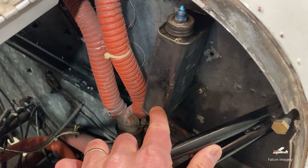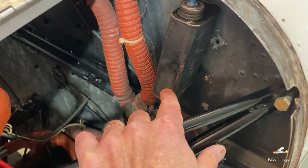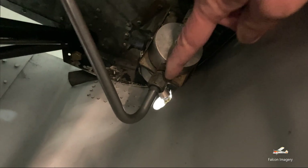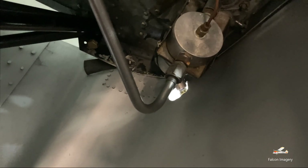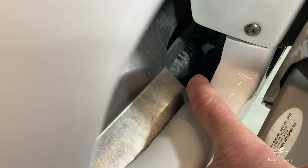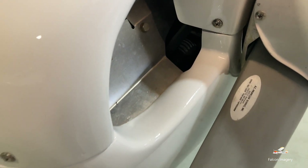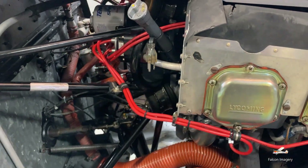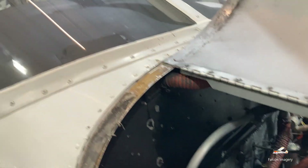Over here we have our hydraulic reservoir for our brakes. Our brakes are hydraulic brakes, so we always check the fluid level. Down here is where our fuel sump is, where the fuel lines come into the engine bay area from the fuel tanks. And there's the alternator connected to the crankshaft via alternator belt. The alternator is used for producing AC electricity, powering all of our avionics and lights on the aircraft.